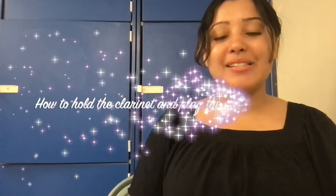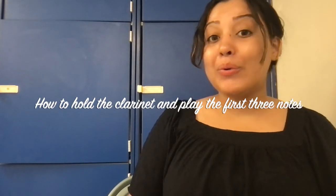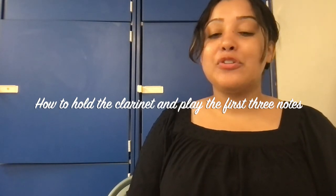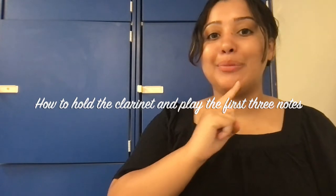Welcome back. In this video we are going to talk about how you hold your clarinet and how you can play the first three notes by having a proper embouchure.